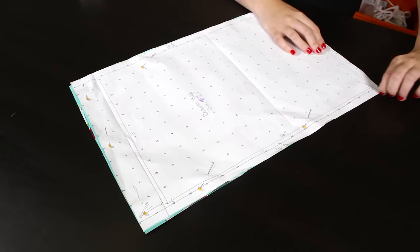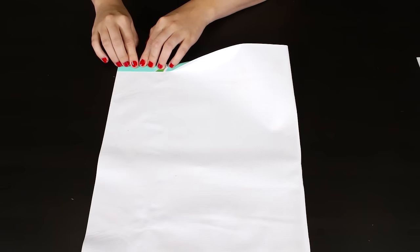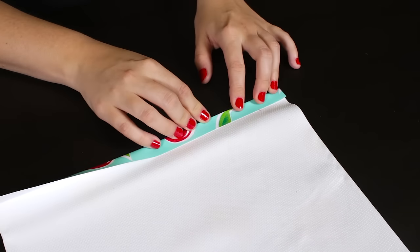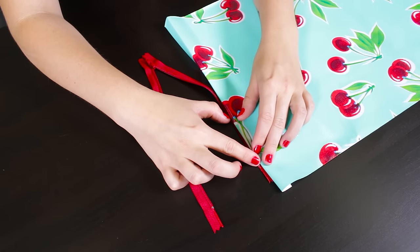Remove the pins and pattern from the cosmetic bag piece. On the short ends, fold the edge over 1½ inch and press with your fingers to make a crease. Make sure the zipper is open, then center the zipper evenly on one end and pin.